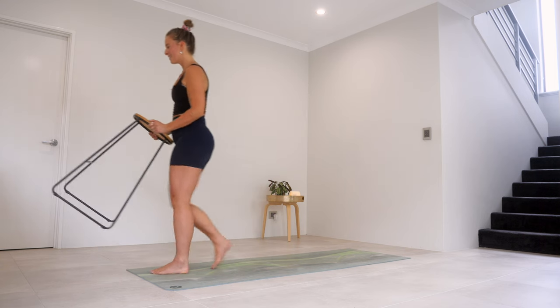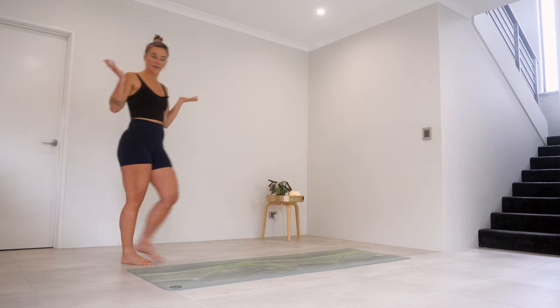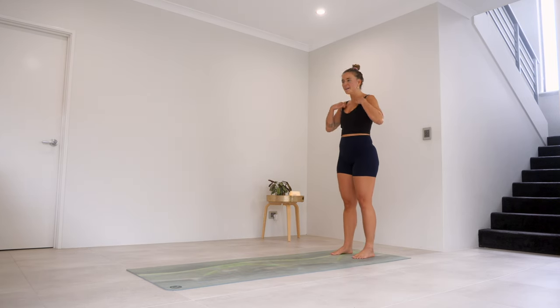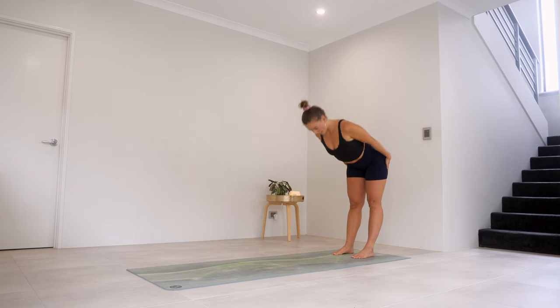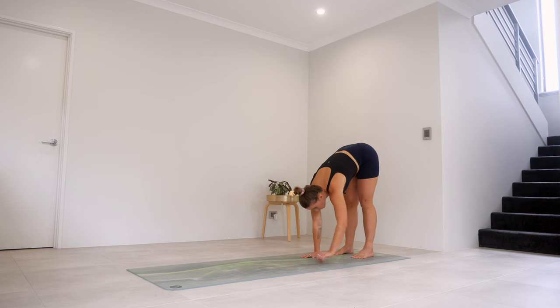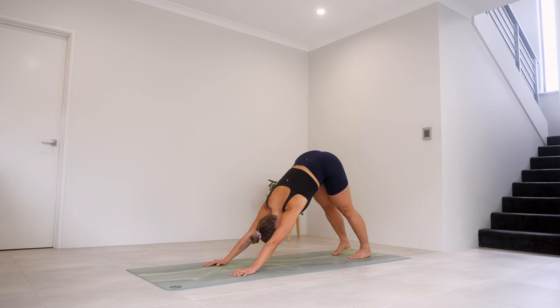Okay, get rid of the bar — see you later. Come to the back of your mat, just take a second, come back to your breath. We're doing that exhale — nod chin to chest, hands come down, slowly roll it down. From here, just start to walk those feet forward, finding a nice down dog.